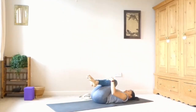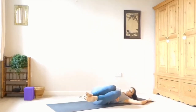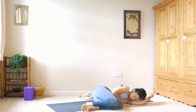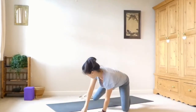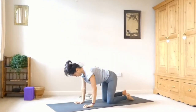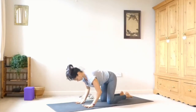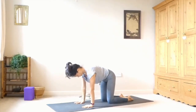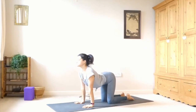Hug both knees in towards you. Roll over onto one side and then gently push yourself up. We'll meet in tabletop — so hands and knees. Fingers nice and spread. Check that you have your joints stacked: elbow above wrist, shoulder above elbow, and your hip joint directly above your knee.